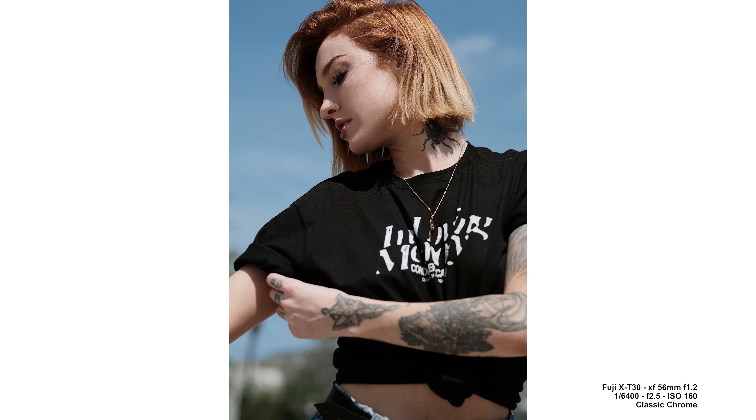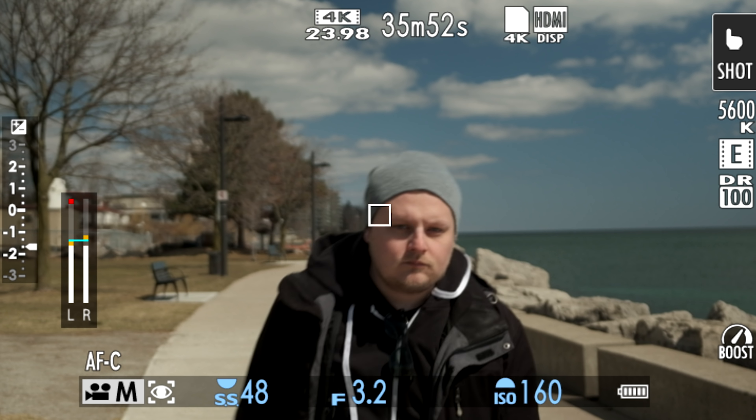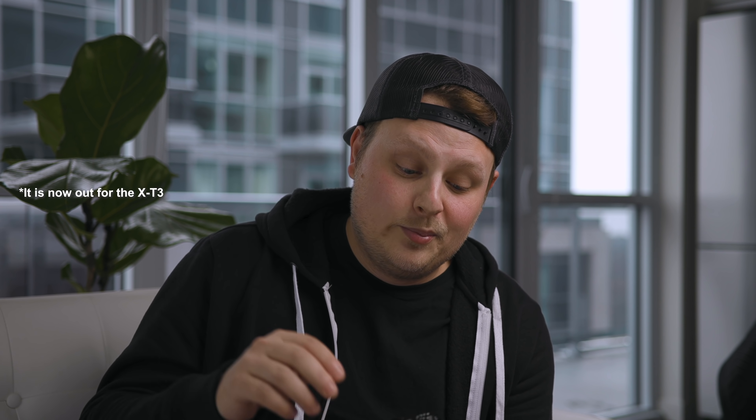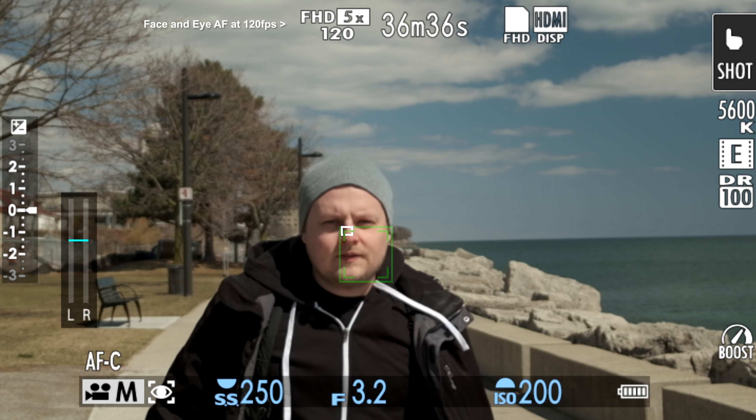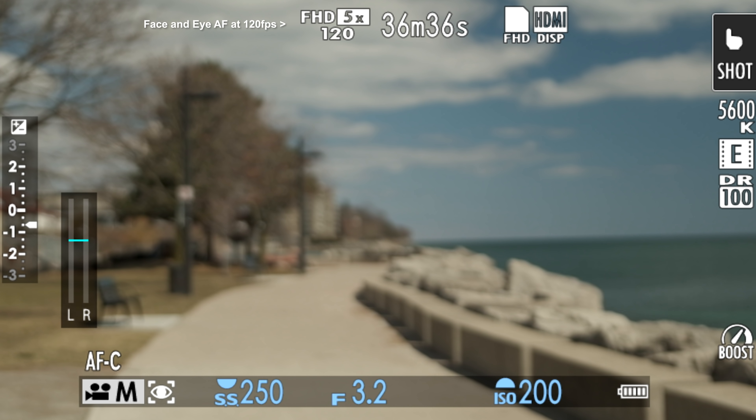I've shot with this camera quite a bit. I wasn't surprised by the image quality since it's the same sensor as the X-T3 — exactly what I'd expect. Low-light performance is identical to the X-T3 as well, same sensor and processor, so I won't cover that here — check my X-T3 review for that. The biggest upgrade to this camera is definitely the autofocus system. It's actually way snappier and more responsive than the X-T3 currently, though once Fuji releases the matching firmware for the X-T3 they'll likely be the same.